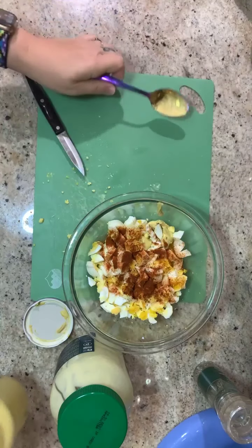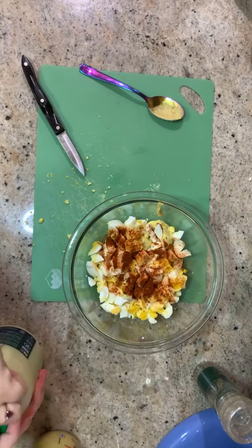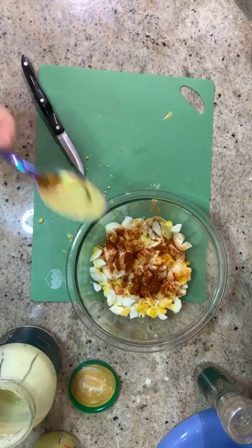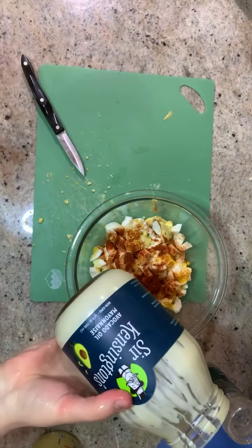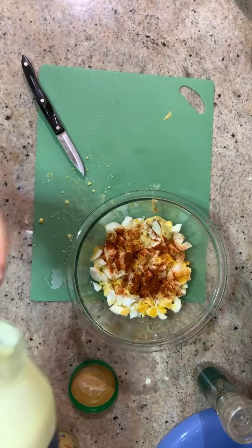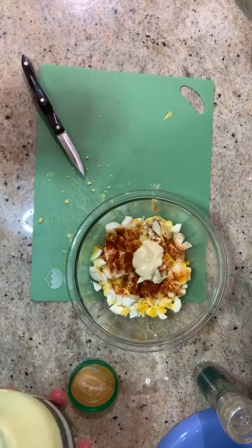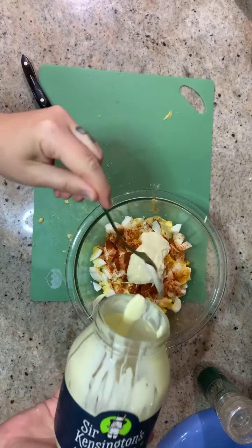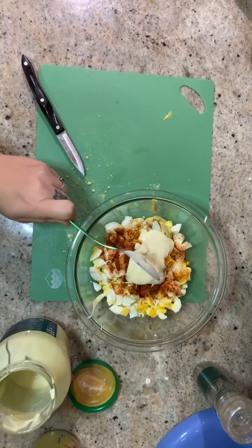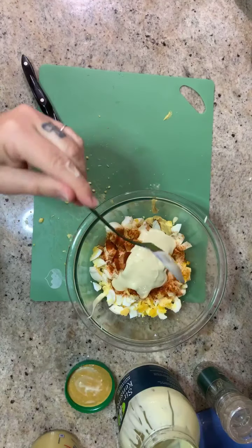I'm going to add some Dijon or yellow mustard, whatever you have on hand. We're going to start with a tablespoon. Then I'm going to rinse off the spoon and we're going to add some mayo. We use an avocado oil mayo. If you don't eat eggs, then this is not the recipe for you. But you can choose to use another kind of mayonnaise — there's vegan-aise and there's different kinds of mayo. Whatever your favorite mayo is, go for it. I'm going to add about two heaping tablespoons.